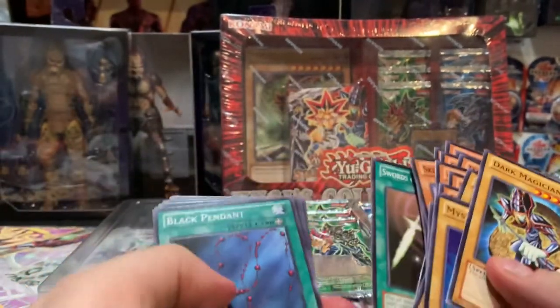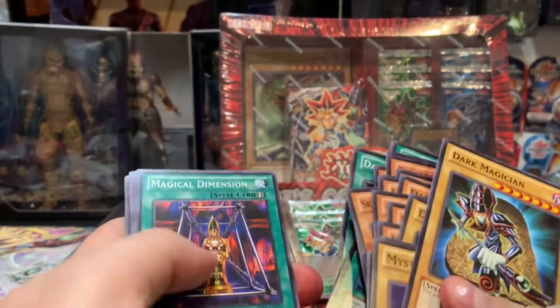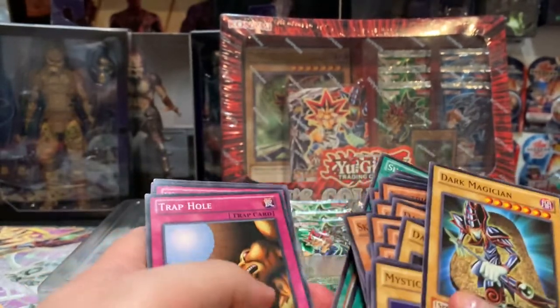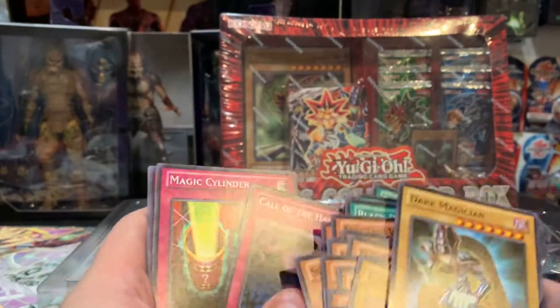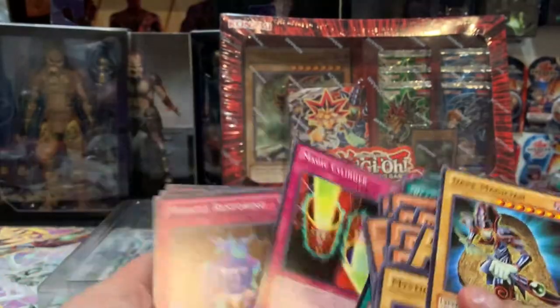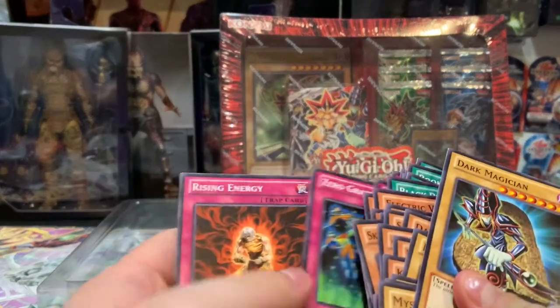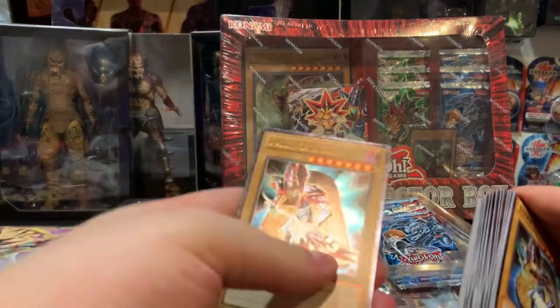Swords of Revealing Light, Black Pendant, Mystical Space Typhoon, Book of Taiyou, Book of Moon, Thousand Knives, Dark Magic Attack, Magical Dimension, Ancient Rules, Magical Unite, Soul Taker, Sword of the Deep-Seated, Trap Hole, Waboku, Mirror Force, Spellbinding Circle, Call of the Haunted, Magic Cylinder, Miracle Restoring, Zero Gravity, and Rising Energy. That is the deck you get.